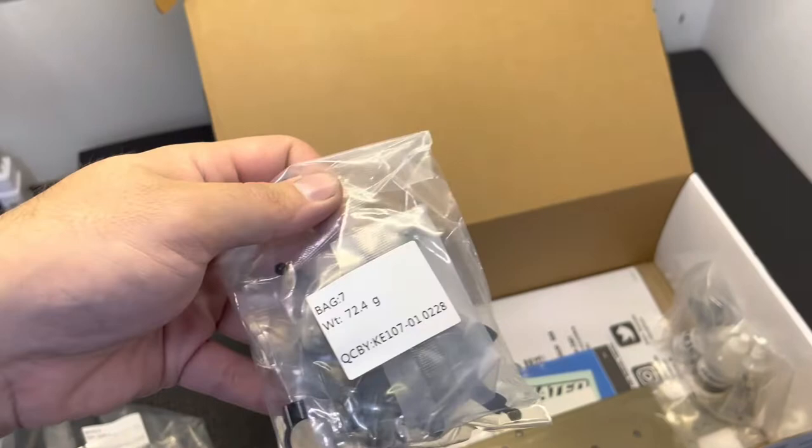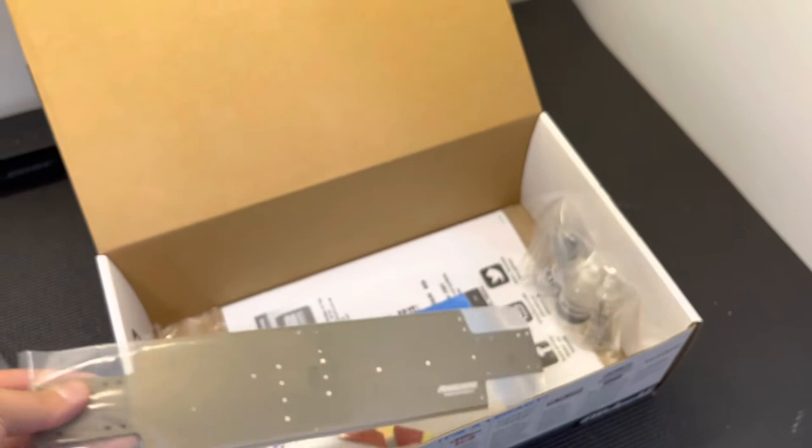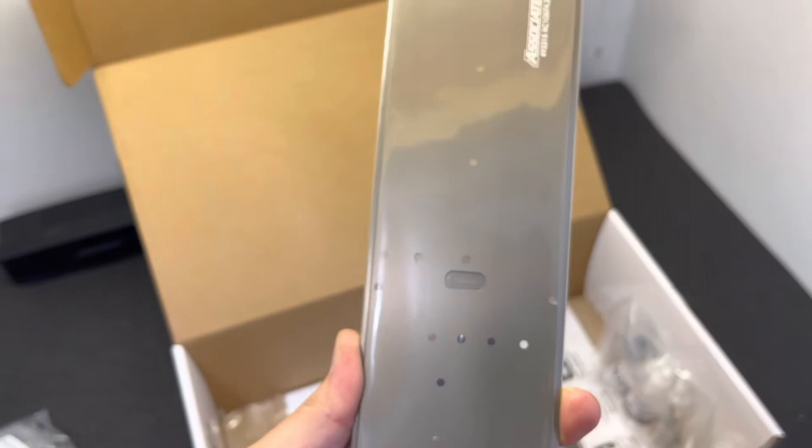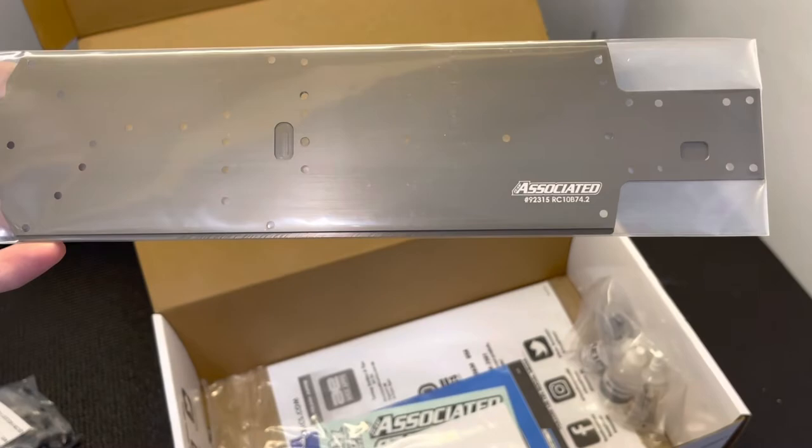Nothing changes here — standard caster block and spindle, same as the 0.1. New for this car is also a new chassis. This is the new b74.2 chassis; 92315 is the new part number. It's a little bit updated — possibly a tad bit narrower, though don't quote me on that — but there is a new part number, so that has changed.